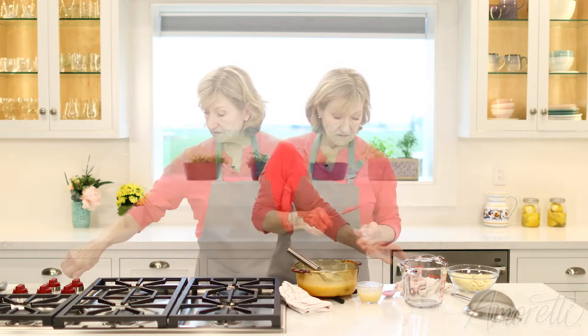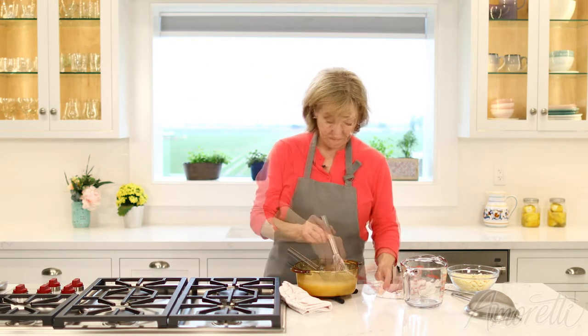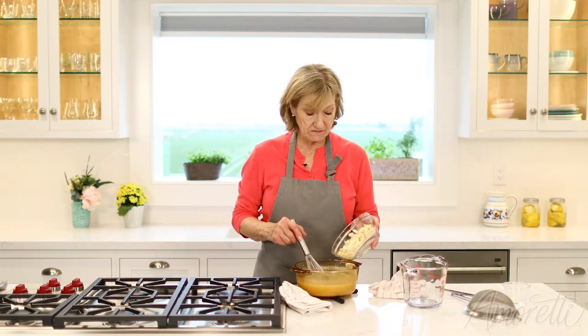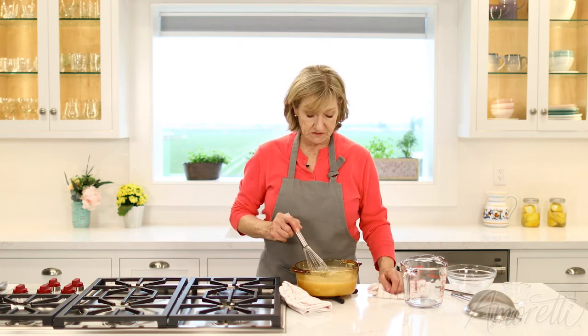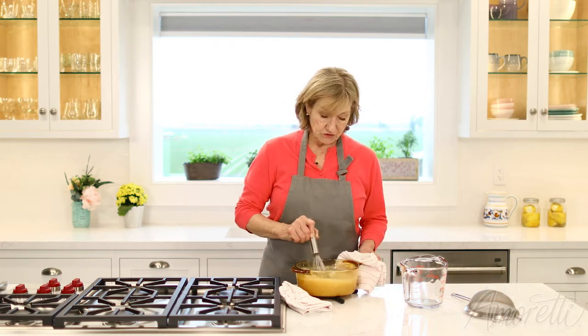Now that it's off the heat, I'll add the gelatin and let it dissolve. Once your gelatin is completely dissolved, you can add the chocolate. Let this sit for a few minutes before you start to mix it.